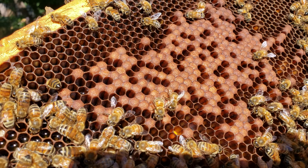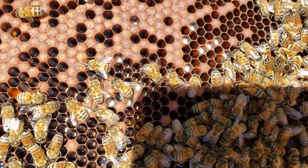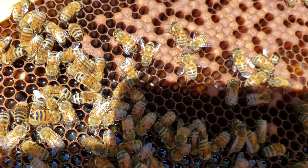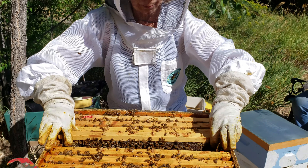There's the larva, and then they cap them, and then it's the pupa stage in there. And if we can, we'll find one catching or emerging.